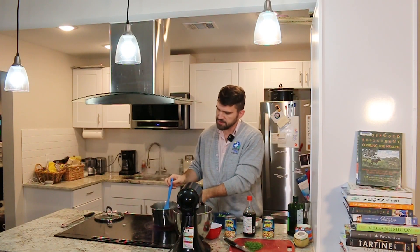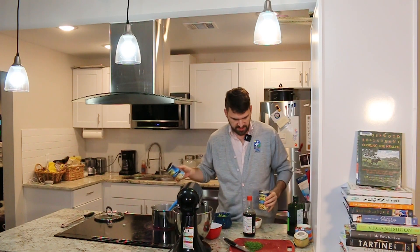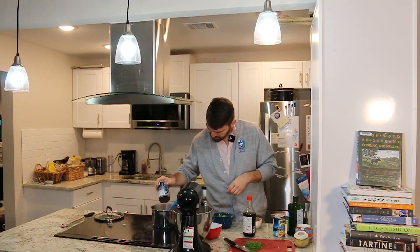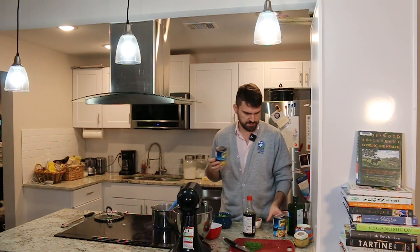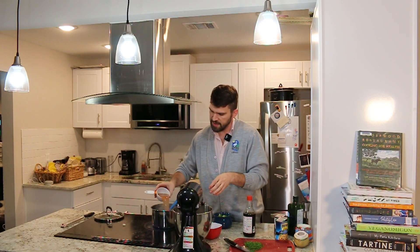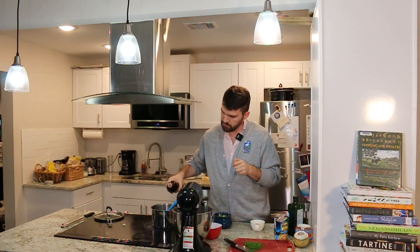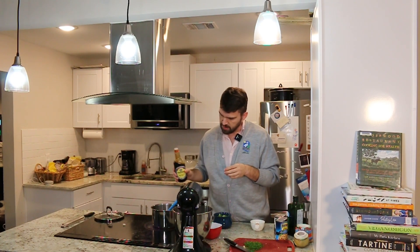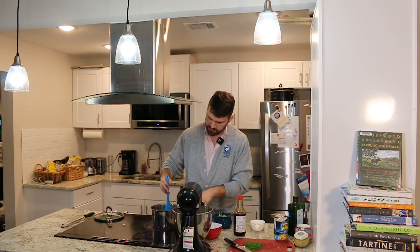It looks like my onions are about where I need them to be. Now I had two cans of black-eyed peas — I'm going to add both of them. I drained them with the exception of one cup of liquid that I'm going to keep. I'll go ahead and add that one cup of bean juice back in, and then we're also going to add just about a tablespoon of soy sauce. And now we're going to get these to a simmer.